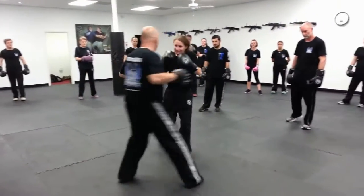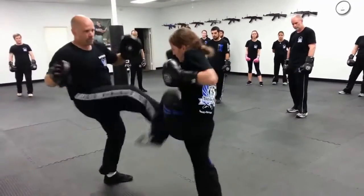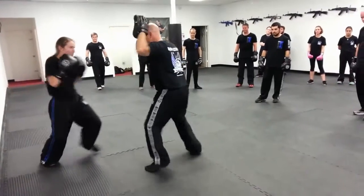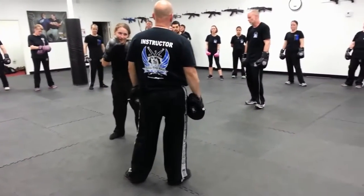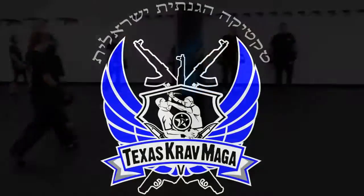Ball. One, two, three. One, two, one, three. One. One, two. Got it? Let's go. One, two. One, two.